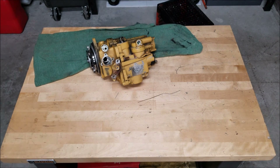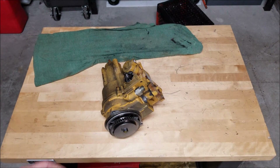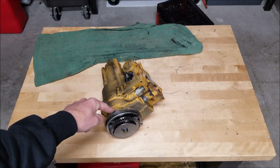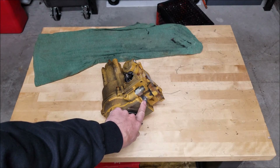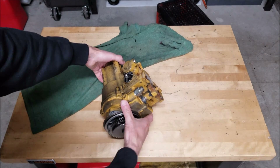Alright guys, today I want to go over something that I've been studying for a little bit. I had to do a bunch of research — it's hidden on the internet pretty deep, and it took me a while to find all this information. But I just want to go over this with you guys so you understand better and there's no more misinformation. This device is the governor off of a 3116 mechanical. Some people believe there's only one version — they're wrong. There are five different versions based on horsepower, with the biggest difference being that the cam inside that drives the transfer pump has different lift and duration.